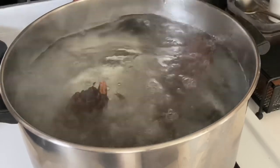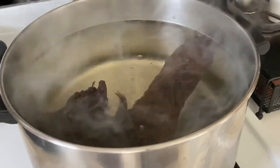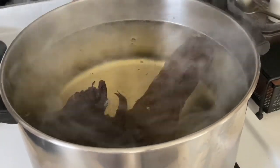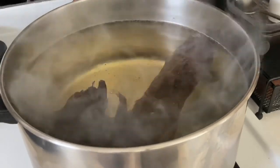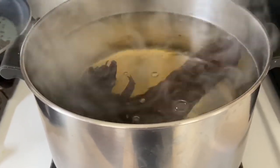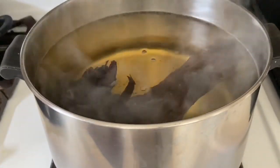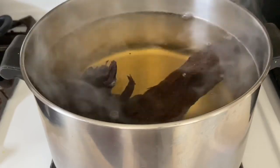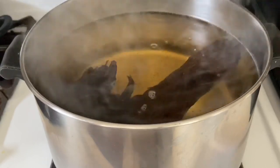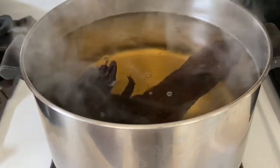Hey guys, coming to you from a voiceover over this time-lapse of me boiling some Malaysian driftwood. Why am I boiling the driftwood? Well, typically when you boil driftwood, it is to cleanse it, it is to remove tannins, or it is to remove air from inside the wood so that it sinks. I like tannins, so I'm not doing this to remove tannins. You'll notice that the water gets super golden, and then eventually turns really deep rich brown — that's the tannins in the water. Tannins are good for aquatic creatures, so there's no reason to remove them, but the process of cleaning the wood does remove them, especially in darker woods like Malaysian driftwood. Even though I boil this, it will still leach a lot of tannins throughout its time being soaked in the water.